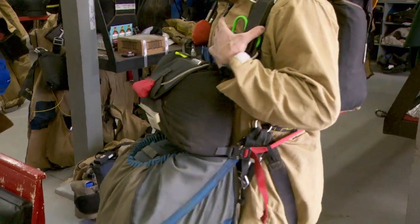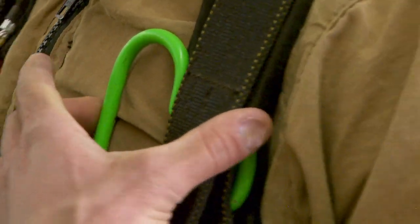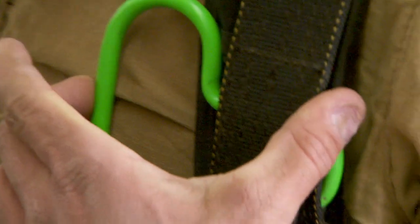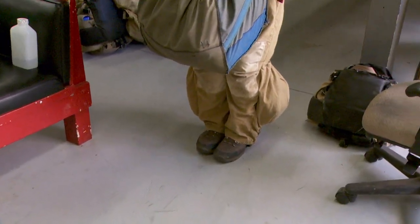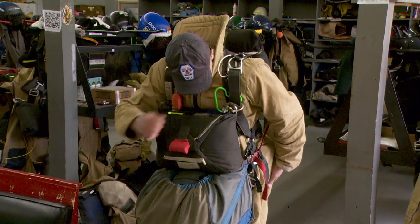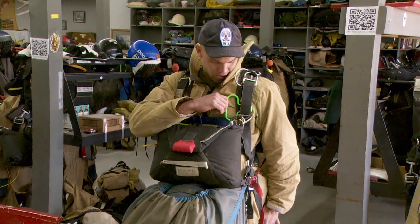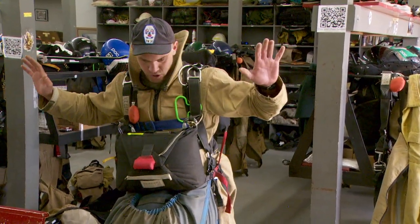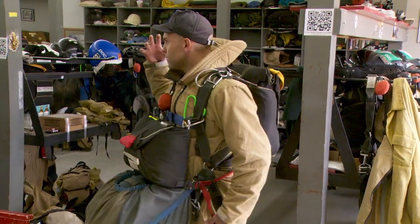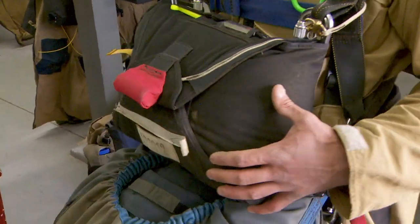This green handle is what I would pull to release my drogue parachute and get under my main canopy. When we go out, we do a five-second count — we're going out flying in kind of a cannonball. The count is: jump thousand, look thousand, reach thousand, wait thousand, pull thousand. On that pull thousand, I'm pulling this green handle. That whole time I'm falling under my drogue canopy, which is just stabilizing me, because with all this gear on we can't go out like a skydiver and track. The drogue parachute stabilizes us, and when I pull this, it'll pull the rest of my main canopy out.